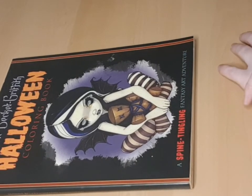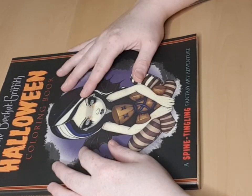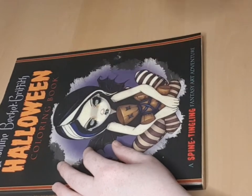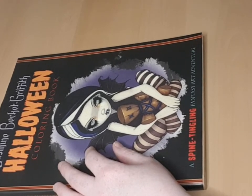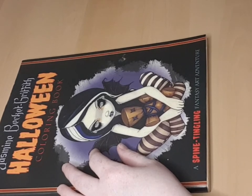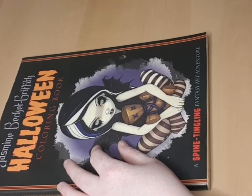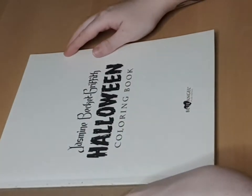Hello everyone, I'm back. I got my book from my son and I want to go through a book I've been coloring in for two years — not only in this book but in many books. This was the first Jasmine Griffith book I bought: the Jasmine Griffith Halloween Coloring Book. I'm almost done with it, just a few pages left. I also got two or three more books and one on the way, so I'm going to get a new book soon, maybe next week.